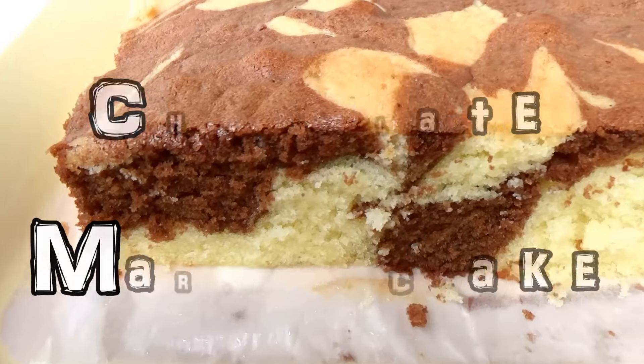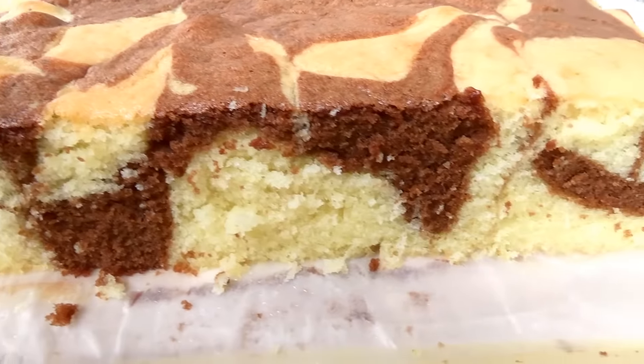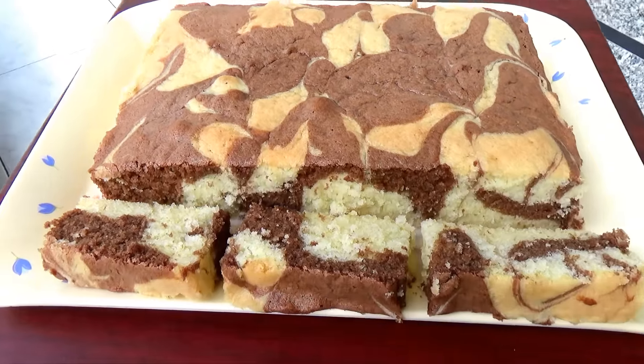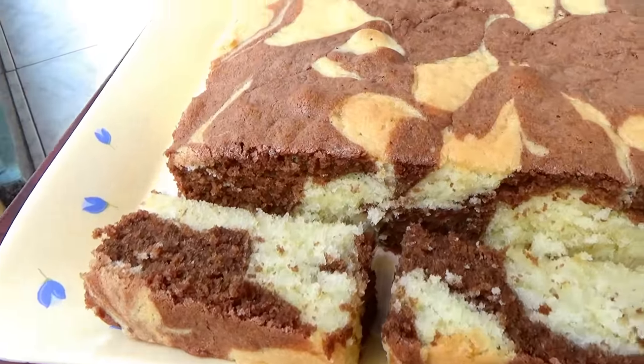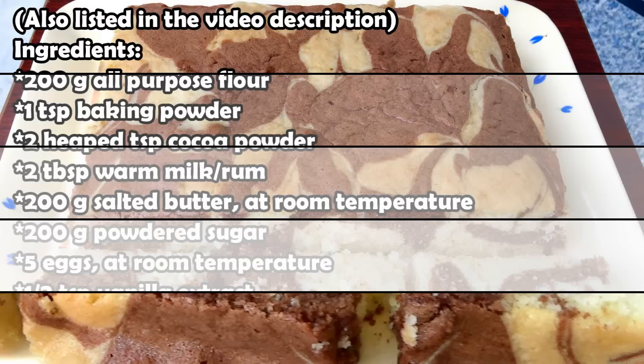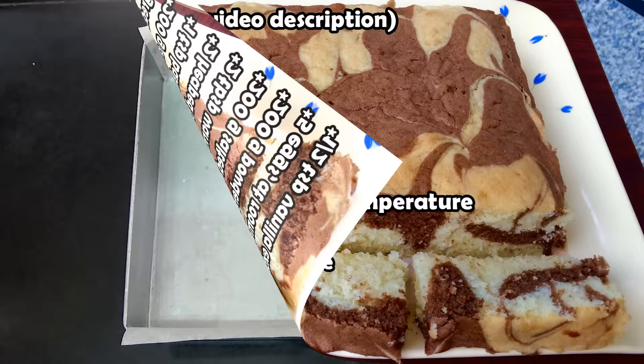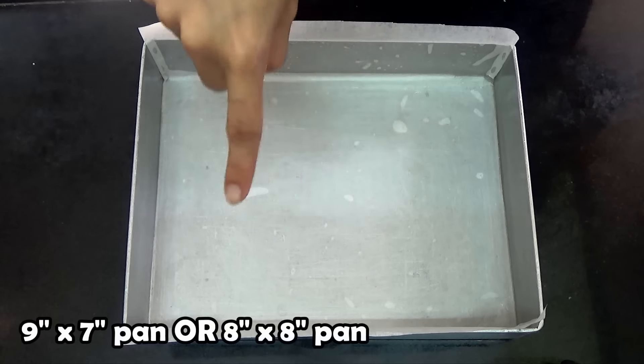Hello! In this video I'm going to show you how to make this chocolate marble cake, which is just a chocolate vanilla cake that looks beautiful and tastes delicious. So these are the ingredients you'll need. If you have any questions, leave them down in the comment section below. First, you're going to grease and line a 9 by 7 inch pan and set that aside.